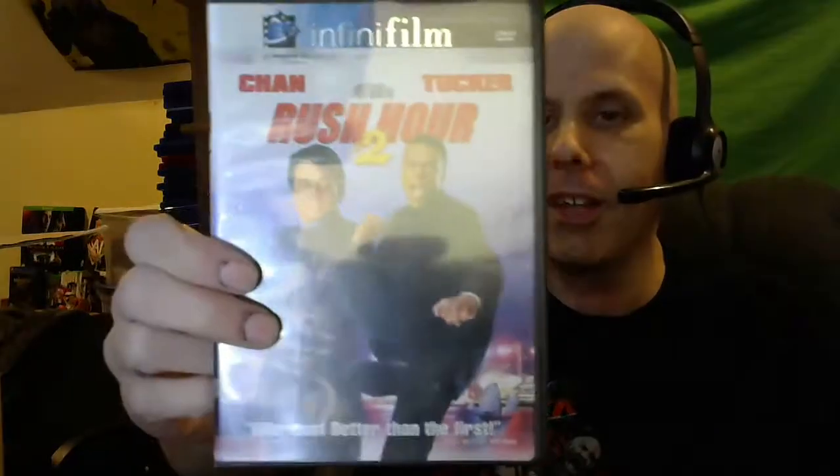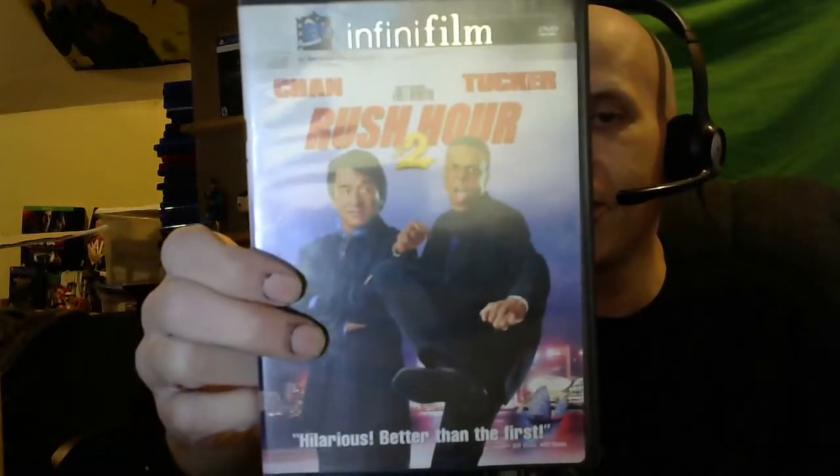Rush Hour 2! Jackie Chan and Chris Tucker — awesome. Looks like someone paid $1.99 for it somewhere. Funny movie. I don't remember picking comedy for my various movies, but that's fine. I don't think I have that one, but that's okay.